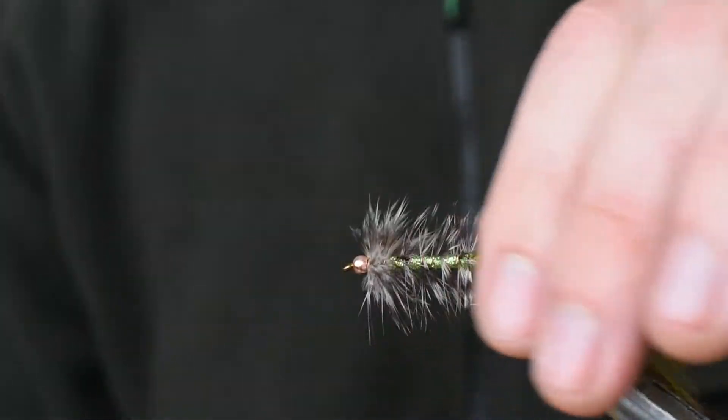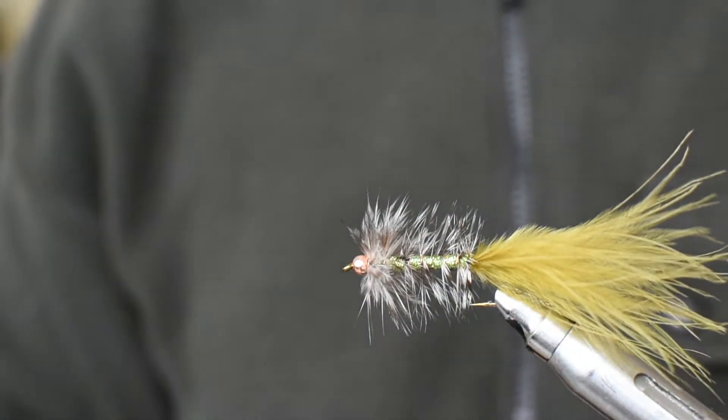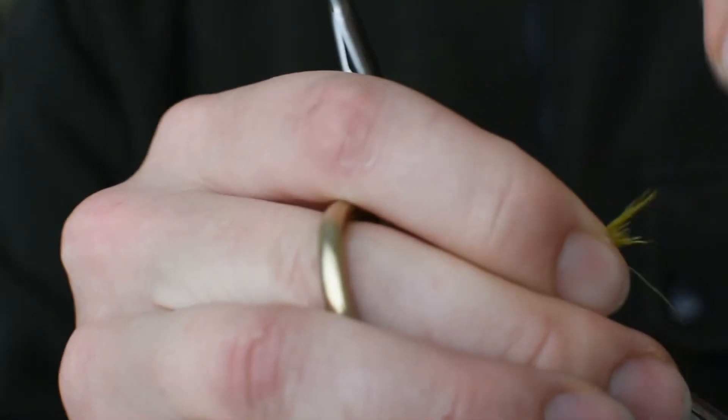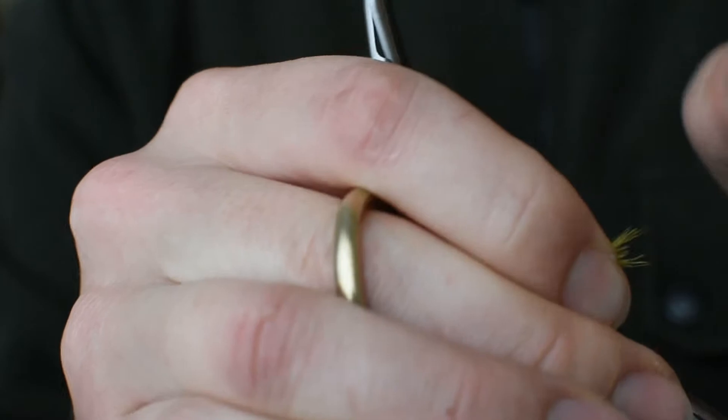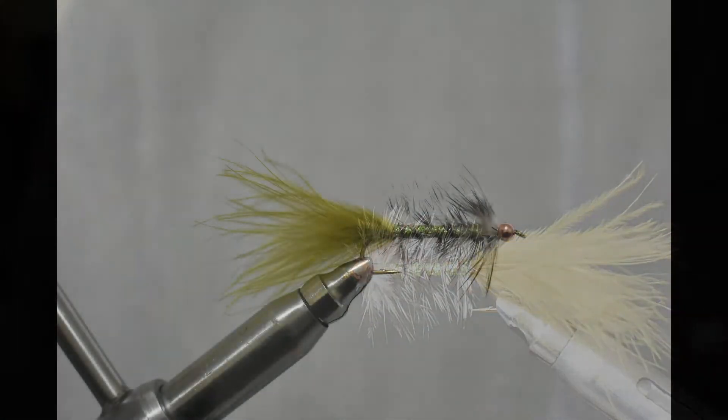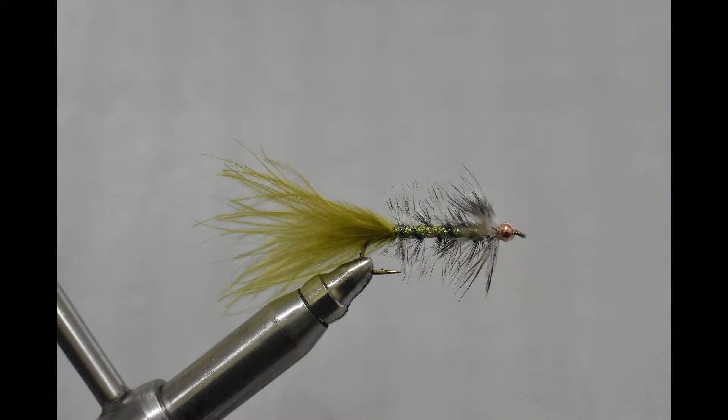And that is a Shrek fly you can use for lake fishing — it's quite popular. You can adjust the tail even on the water: if you're seeing smaller profile bait fish you can break it off smaller.